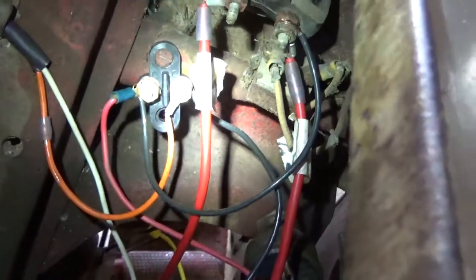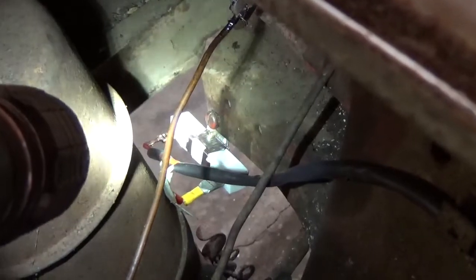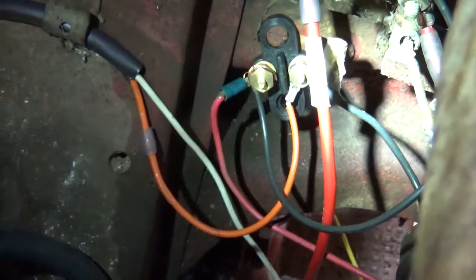Now this orange wire on the right-hand side of the terminal block comes over and hooks into the other terminal on your ceramic resistor. So if you remember: the white wire is on the first terminal of the ceramic resistor — coming from your coil — and the orange wire is on the other side of the ceramic resistor, coming back up to the right-hand side of your terminal block.